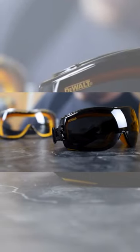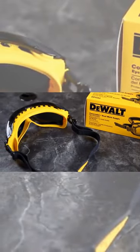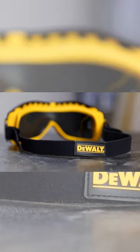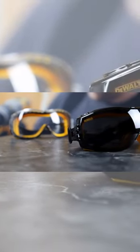The DeWalt Concealer Safety Goggles feature a lightweight, dual-injected rubber frame that provides a soft, flexible seal around the eyes. The adjustable head strap provides a customized, comfortable fit. A built-in ventilation channel provides extra fog control and ventilation, while the full coverage of the one-piece polycarbonate lens keeps your eyes protected from dangerous impacts and harmful UV rays.